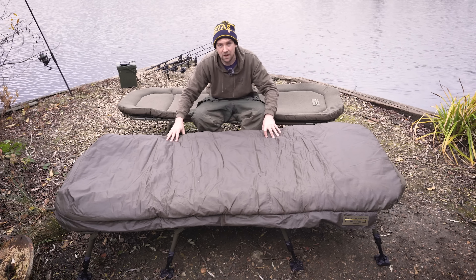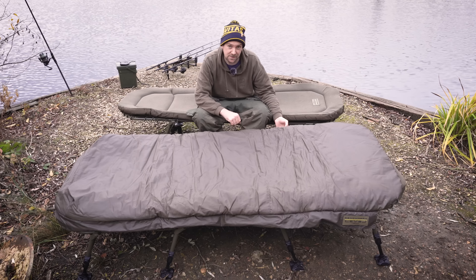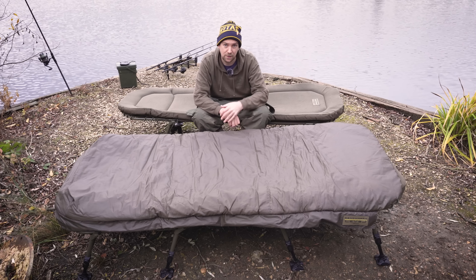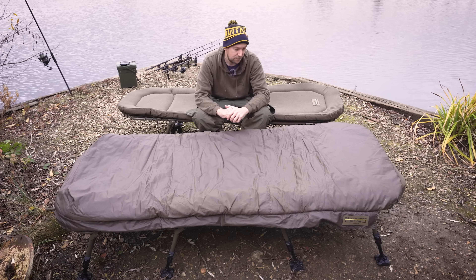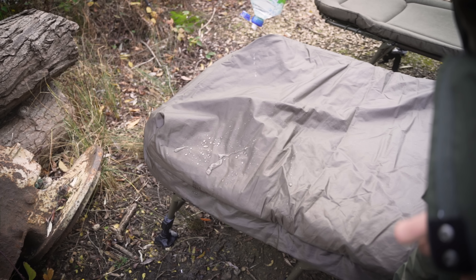Remember, you've also got those original features like that luxurious memory foam — I think this is even more luxurious than the original one I've still got. This feels really thick and soft, and the beds themselves don't feel too heavy with that aluminium frame. And there are massive throw hinges, which mean even with the standard bedchair you can put a sleeping bag in and fold it all up with no issues.